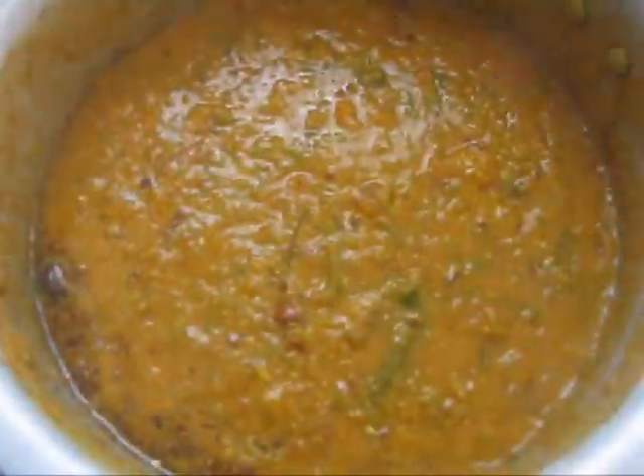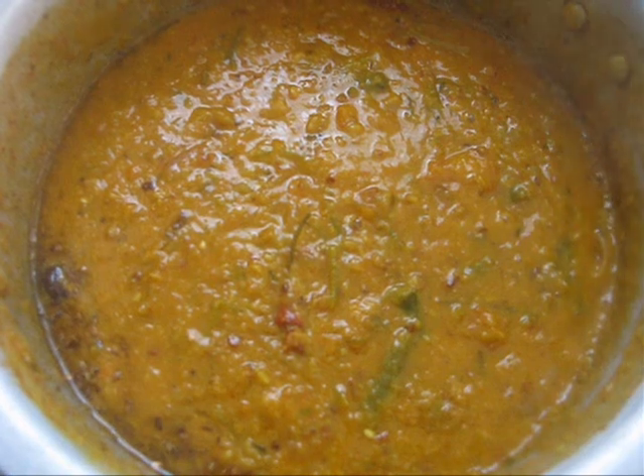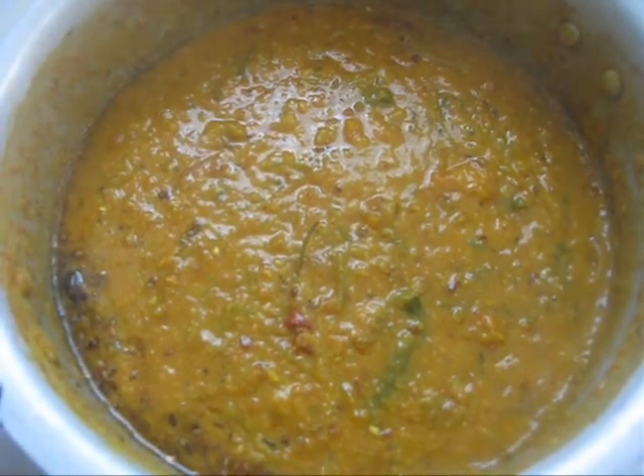Now our moong dal pappu is ready to serve. We can serve it with rice and chapati.